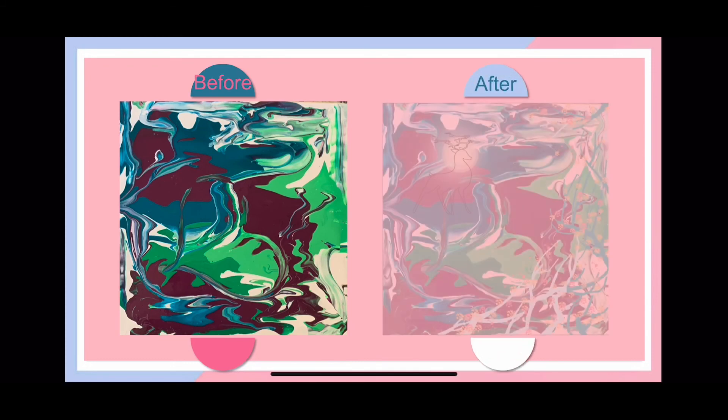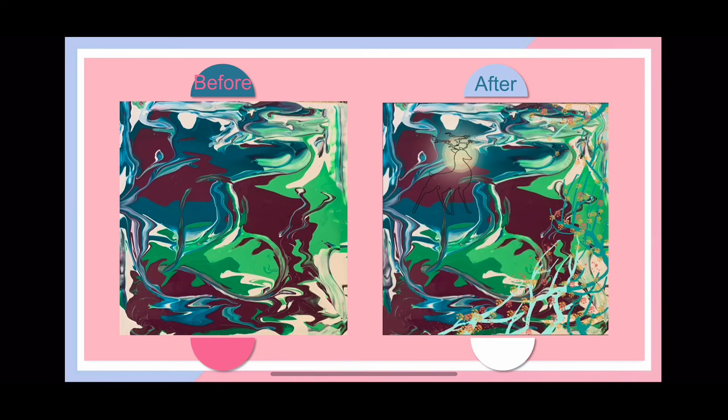For this painting, we decided to use green and red. The final product reminded me of a Chinese fairy tale, the Night-Colored Deer. So I put the outline of a deer on the left top of the canvas and drew some branches and flowers on the right.